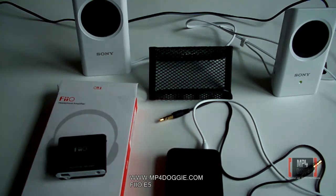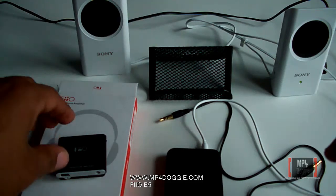Welcome to the MP4 Doggie review of the Pheo E5 headphone amplifier. We do have the E3 also in stock, and now we have the Pheo E5. We are trying to catch up with the big boys, but we do have the E5 now, so let's just do a quick review of it.